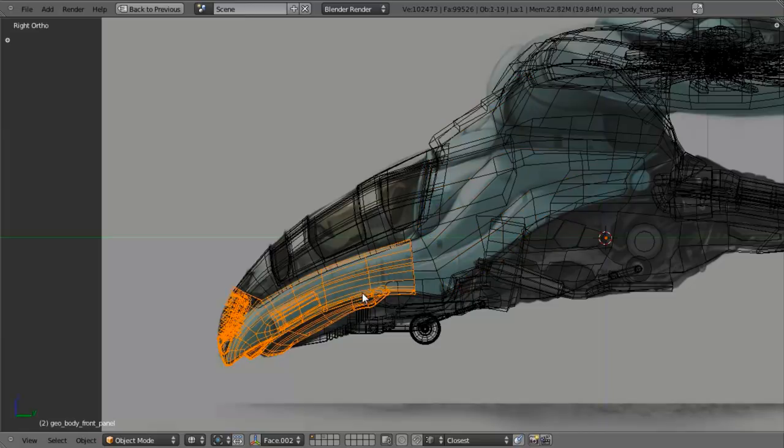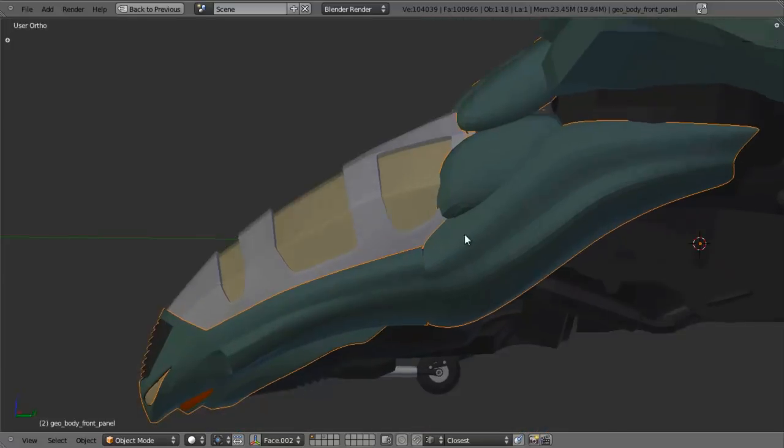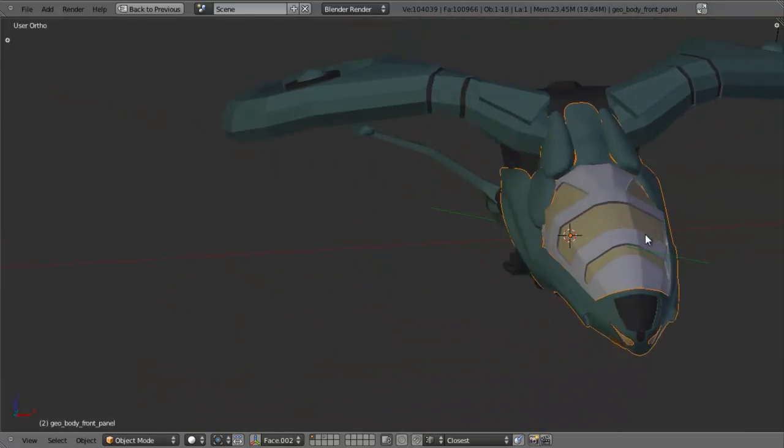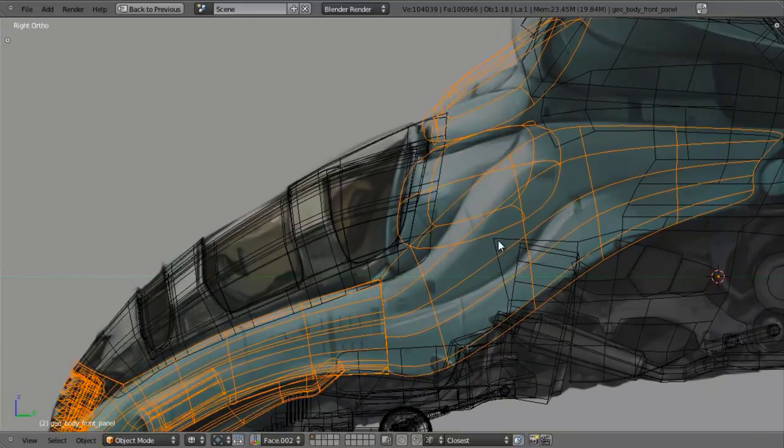In this case, this one has a subsurf and mirror modifier on it, and I want to add those to this one. So I'll just select it, Shift-select this one, and hit Ctrl-J, and that will immediately add the mirror modifier to it. Which of course makes our mesh look terrible and lumpy, but that's what we're going to be solving here in a moment.